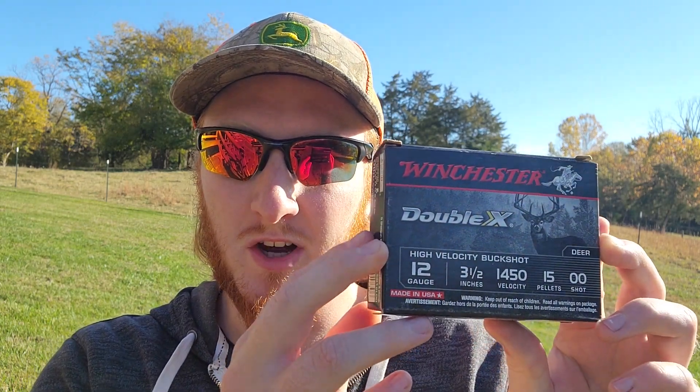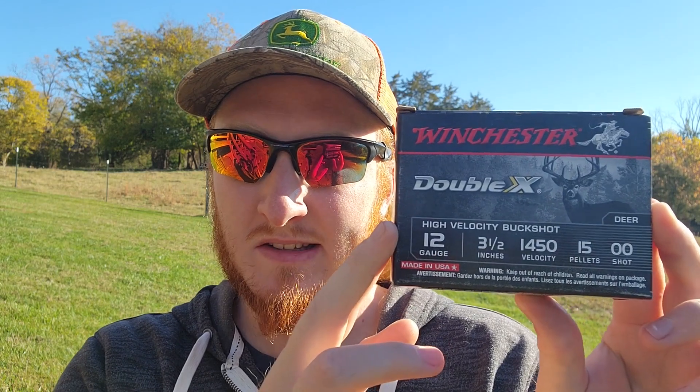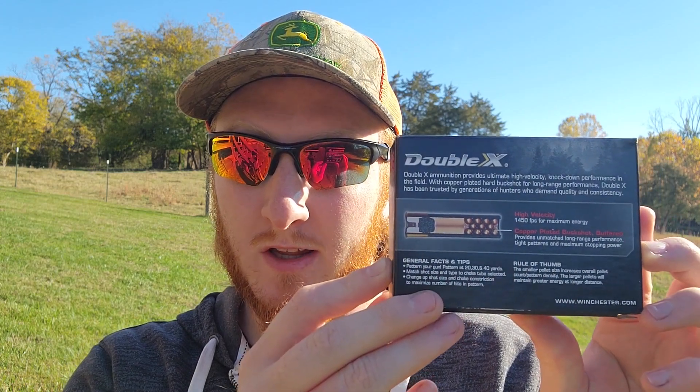Either way, I've got a new buckshot load out here to test and I am really excited to see what it might actually be able to do. These shells are the Winchester XX 3.5 inch buckshot shells — 12 gauge, 3.5 inch, 15 pellet double-ought buck load that claims 1450 feet per second. On the back it says they're copper plated with buffer for better long range patterns. We have not tested any of the Winchester XX or any 3.5 inch buckshot loads yet.